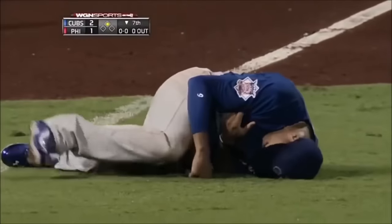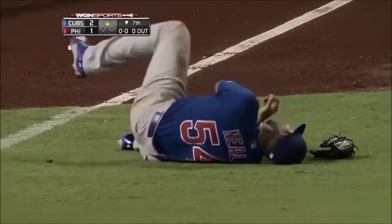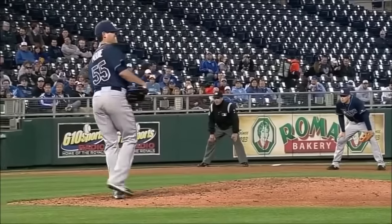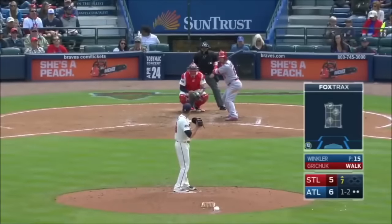Yeah, the way the ball left his hand, it was kind of funny — he blew something out. You can see it right here. You can look — there's a little grimace there.